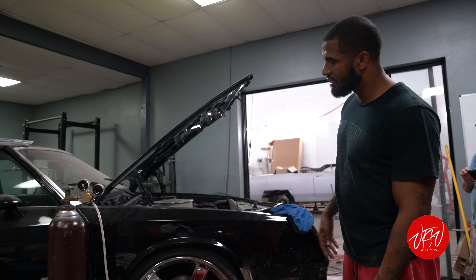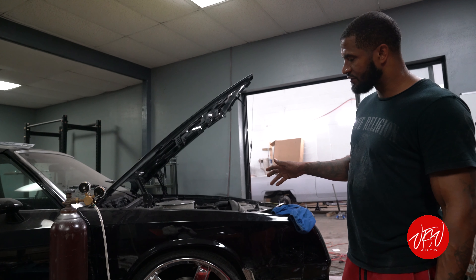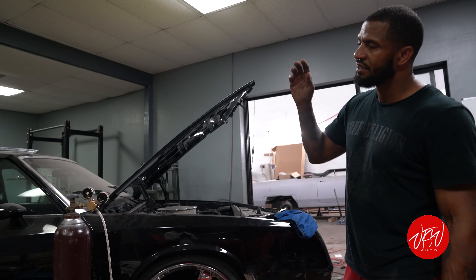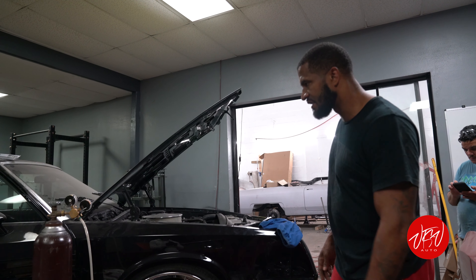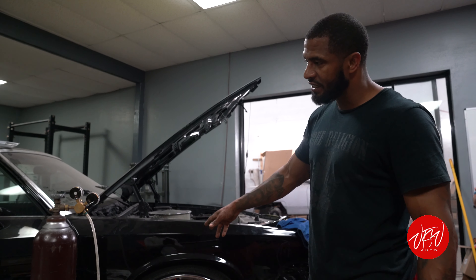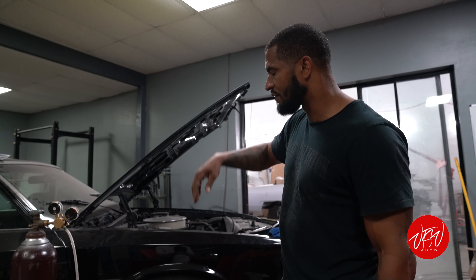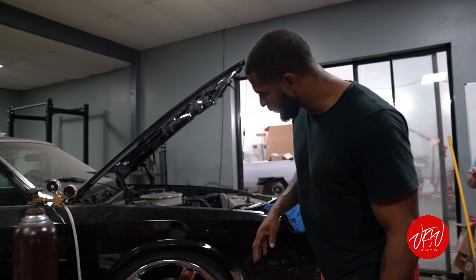We upgraded the front to a 14-inch disc brake six-piston caliper, and we did a 12.5-inch in the back with a four-piston caliper — it was a drum in the back, so it's four-wheel disc now. We also did a QA1 full suspension kit install, sway bars, everything for frame stiffness.